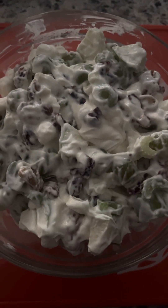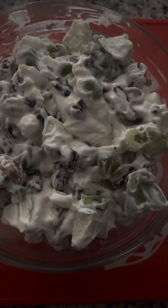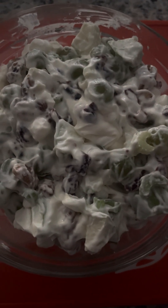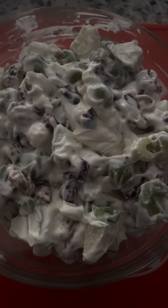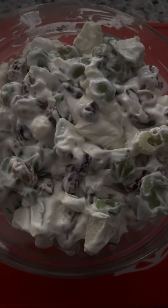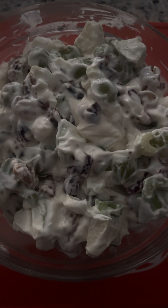Some people just use mayonnaise — the original recipe just had mayonnaise. Some people throw in mayonnaise and Greek yogurt, some use mayonnaise and sour cream. There are a lot of substitutions. Most recipes don't call for raisins, dried cranberries, or marshmallows, but I threw those in this time to see how they work. I've normally made it without the marshmallows and dried cranberries, but I wanted to try them out.